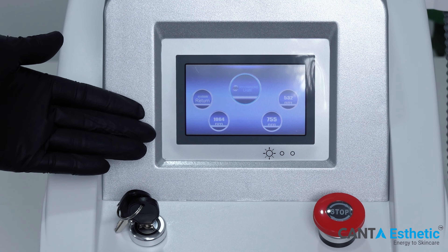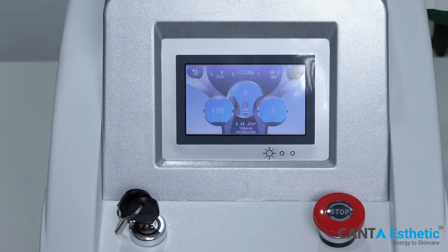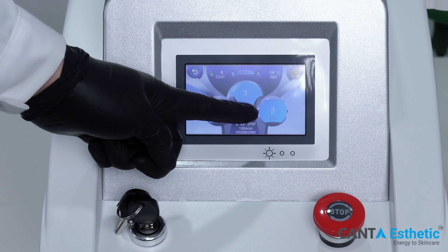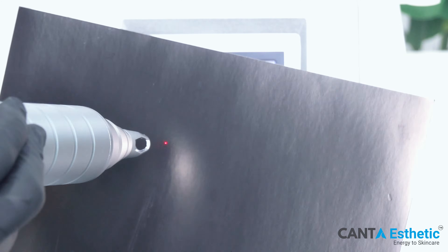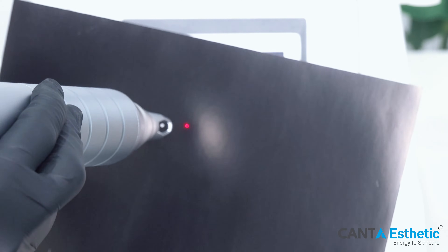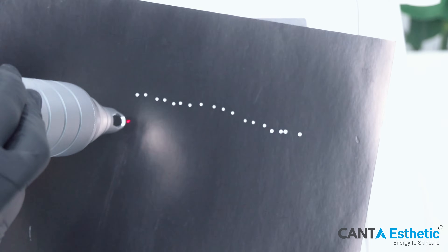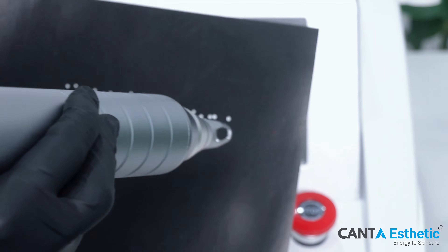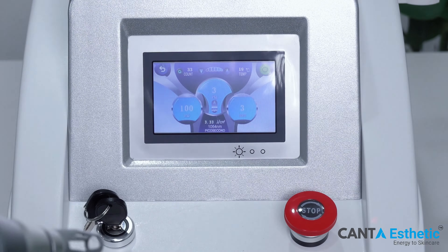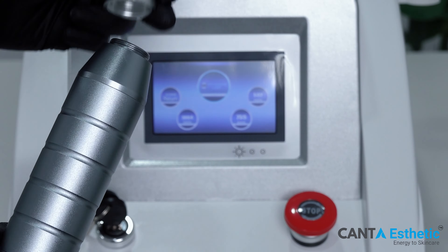This is the machine's operating interface. This is the 1064nm probe. On this interface, you can adjust the machine's energy, frequency, and spot size. Click to start.